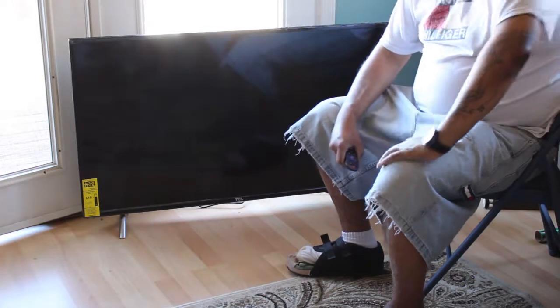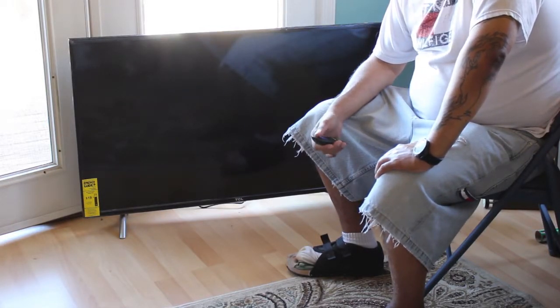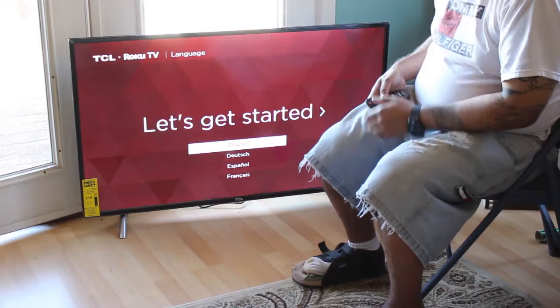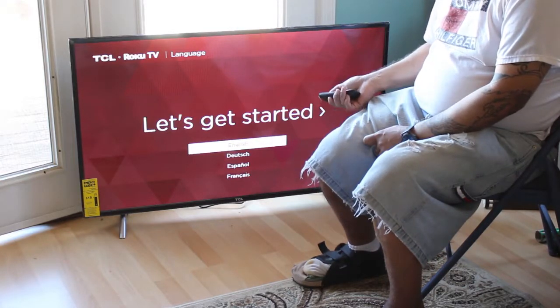Alright guys, I hooked up the TV to power and to the DirecTV box. Let's see how this goes. Okay, let's get started — English.